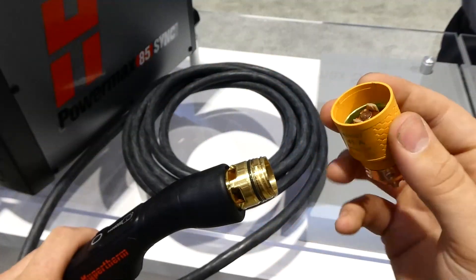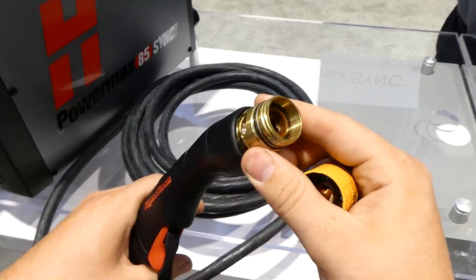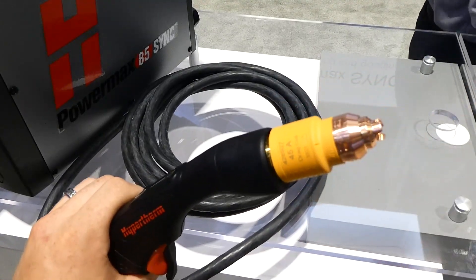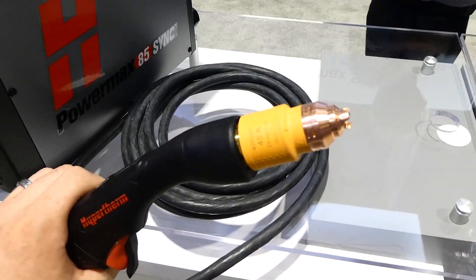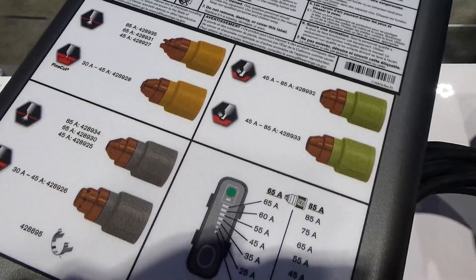Now, the cartridge, the torch, and the power supply all work together. As soon as I put this on — it's like a nice, easy quarter turn — it goes right on to the machine. The power supply now sets to the amperage, sets the gas pressure, and sets the mode. So this is a drag tip — for a new operator, I put that on and I'm ready to go.